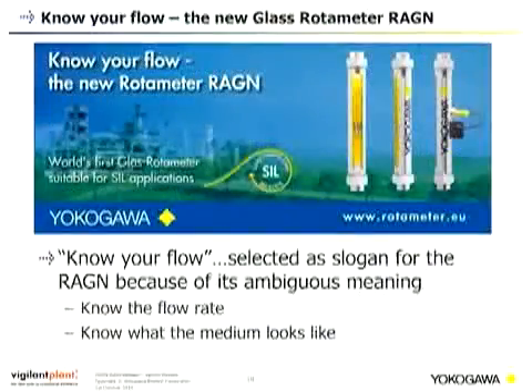'Know Your Flow' — the slogan for the new rotor meter REGN — was selected because of its ambiguous meaning. For glass rotor meters, you can directly read the flow rate, but you can also literally see what is happening in your pipeline. This double functionality is why this slogan was chosen.